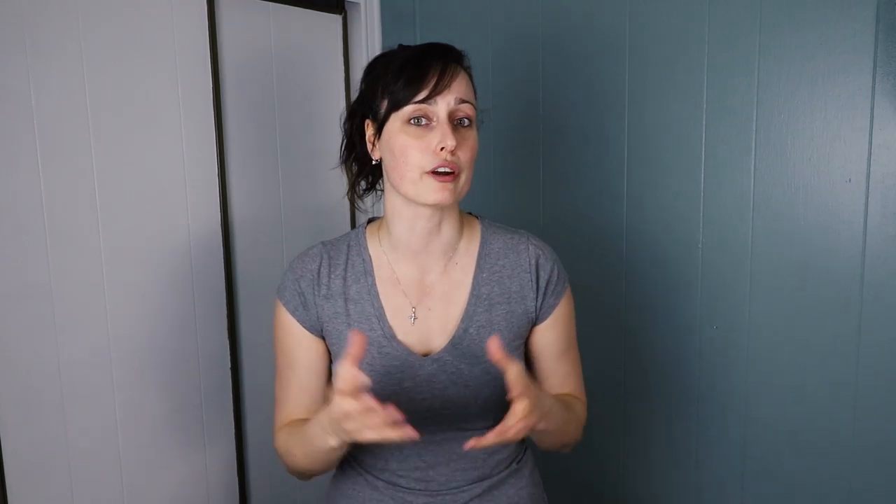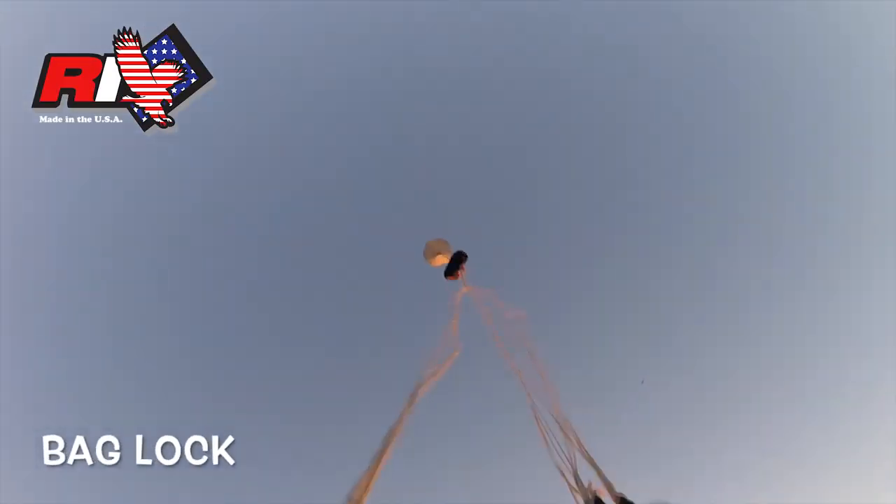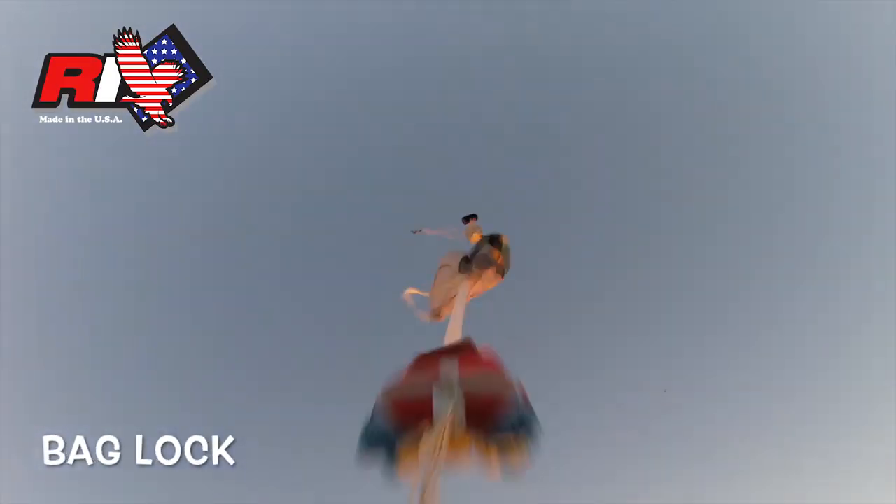That way, your main canopy acts like a big pilot chute to extract your reserve canopy. The main goal of using the MARD system is to get faster reserve deployment. UPT, the maker of the well-known MARD system called the Skyhook, claimed that the MARD system can deploy the reserve canopy in 0.5 seconds, which is four to five times quicker than by using the reserve pilot chute alone. Overall, you can expect a MARD system to save you 50 to 100 feet of altitude compared to a more standard RSL system.